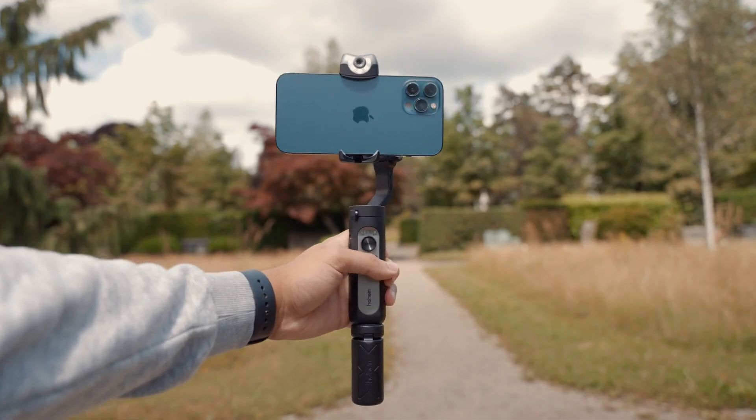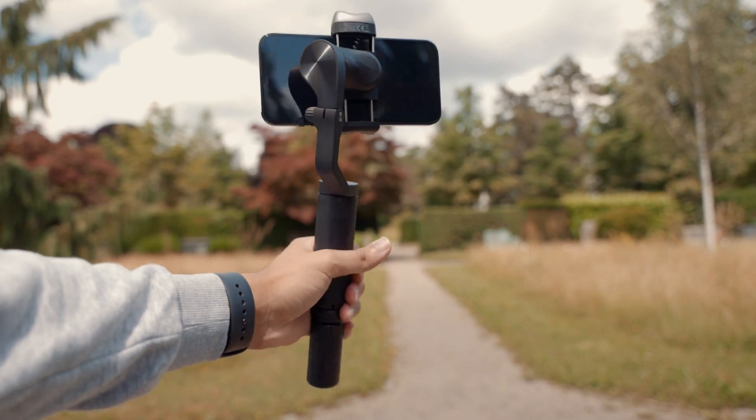Here are my final thoughts. Starting with the cons: first, the AI vision sensor and LED light cannot be turned to use with the rear camera — you could place the iPhone differently but it will partly block the screen. Second, there is no included Apple Lightning adapter; since it works with iOS and Android, it would have been great to include one to charge the iPhone. Third, there is no option to add counterweights — for those using add-on lenses, the maximum payload is 0.4 kilograms, so the gimbal might not be able to balance heavier lenses.